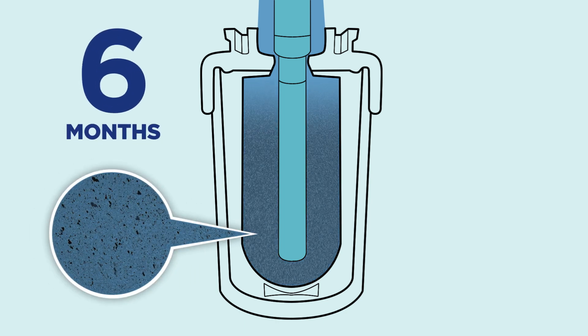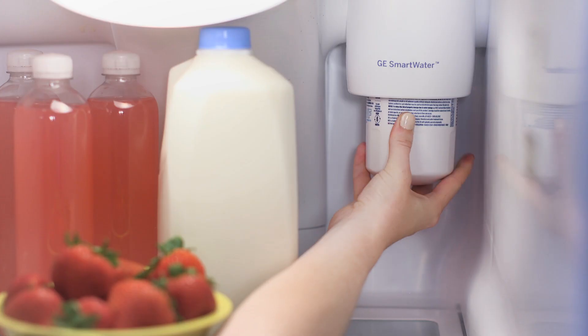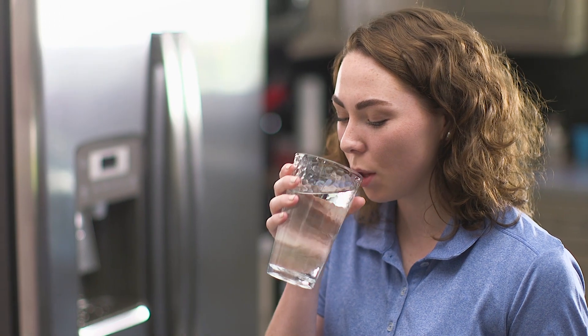After approximately six months, the filter may become full and water flow could slow down or completely stop. Simply replace the filter with a new one and you'll continue to enjoy truly clean, fresh tasting water.